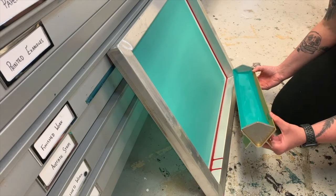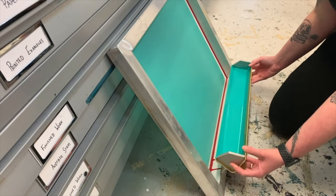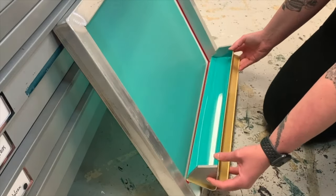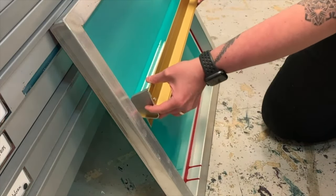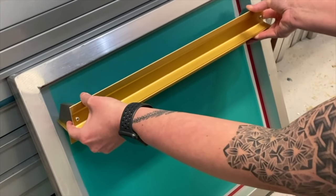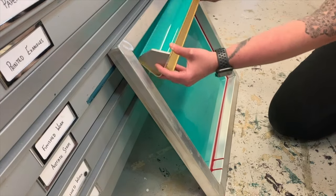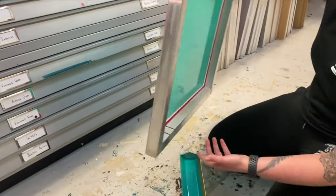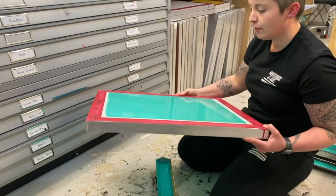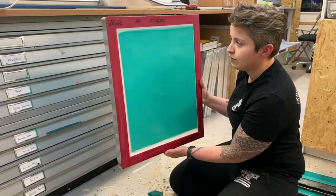So I'm going to get this nice and even in the trough again, then pop it up against the mesh and then nice and confidently drag it up. I'm putting quite a bit of pressure and making a nice scraping sound. When I get to the top, just push in and lift straight back. There you go — what you're looking for is a nice shiny coat. That is a nicely coated screen, ready to go in the drying room.